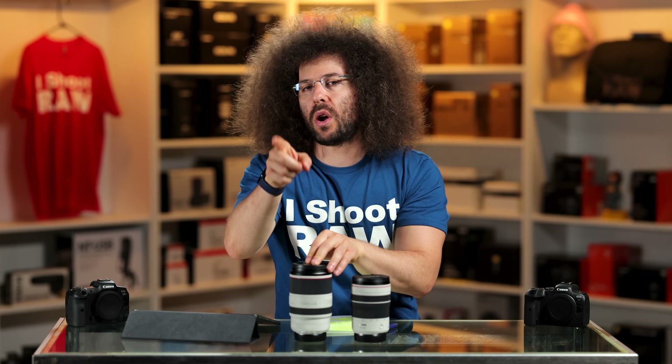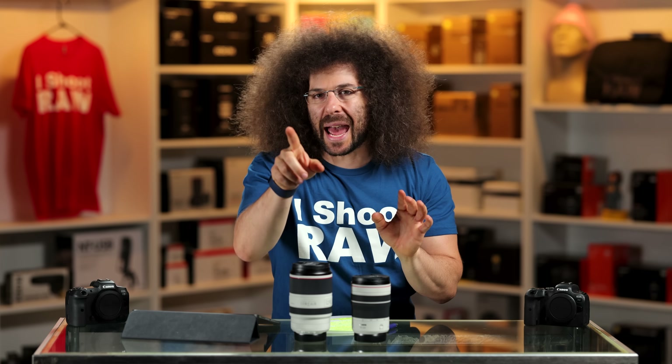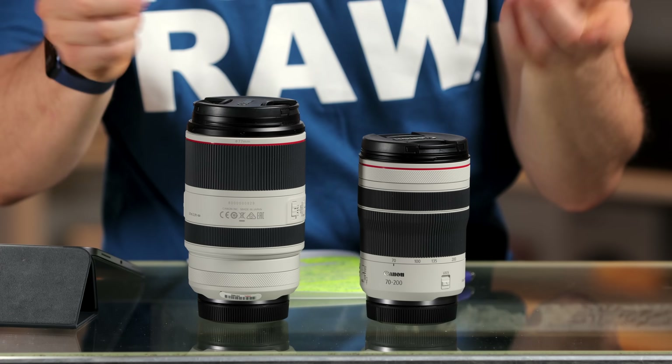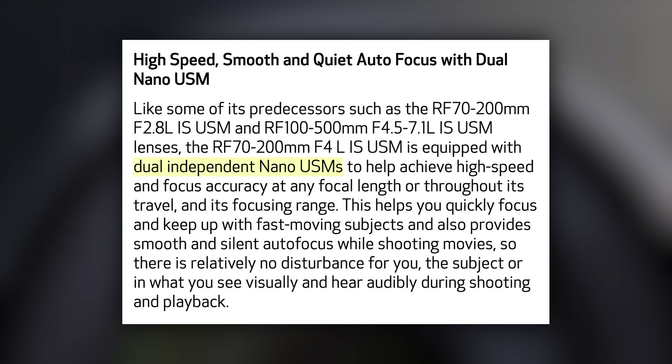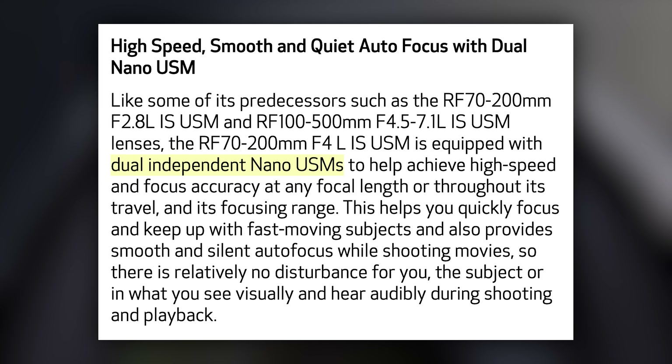We are filming with the 70-200 2.8 version 3 on the R5 over here. We usually use the RF one, but we're using the other one adapted to the R5 because we couldn't use this one and show it to you at the same time. The lens has dual nano USM motors, which gives you super quick autofocus.